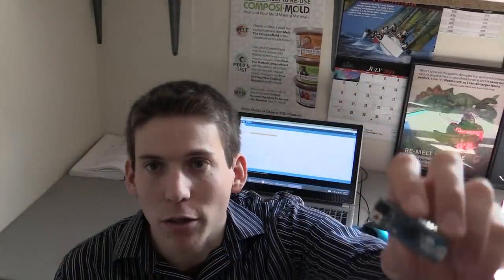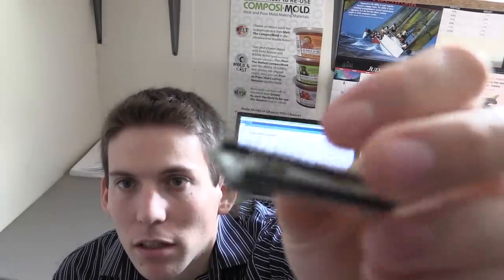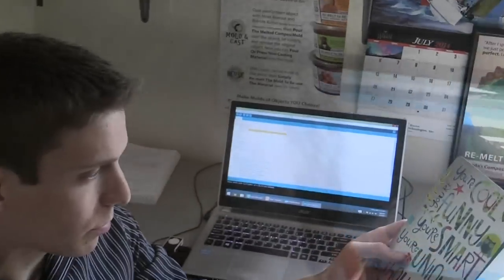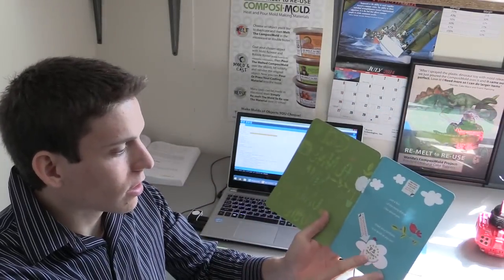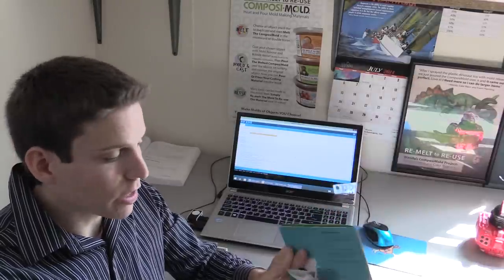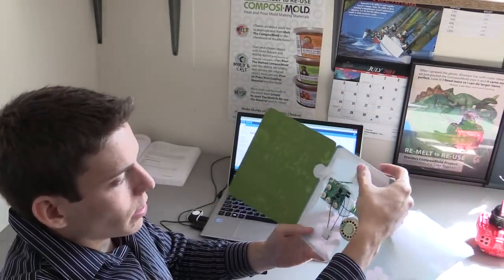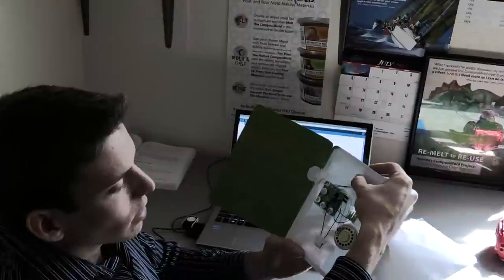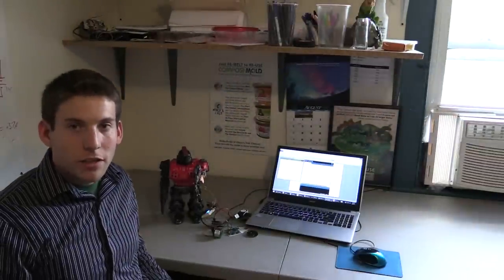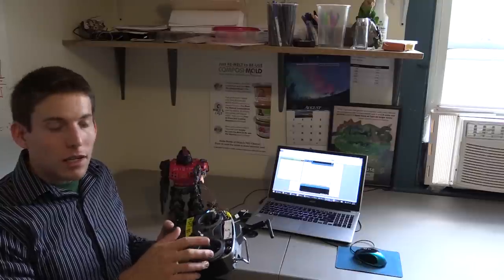We're going to be using an Arduino Micro to give the robot a voice and make its eyes turn on and off. I picked up this recordable card and I'm going to pull the sound out and give it my voice. Here's what the inside of the card looks like — I'll be able to record my voice by holding down this button. I finished wiring the robot and now I have it remote controlled so I can control the lights and the voice.